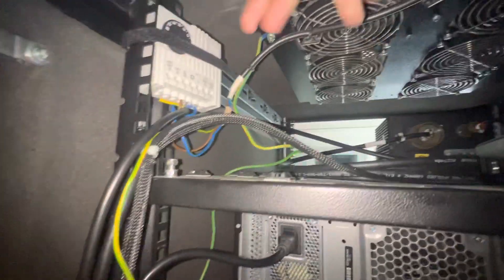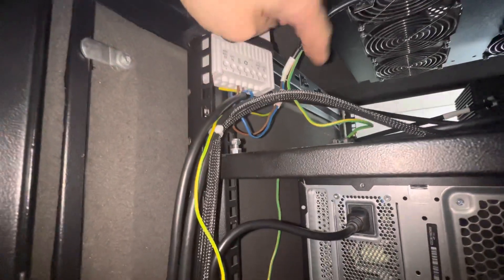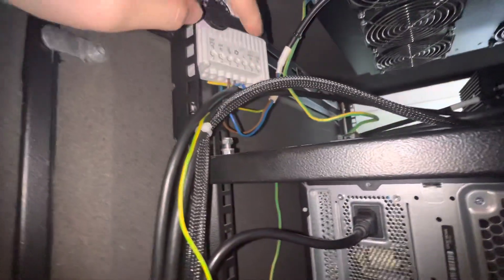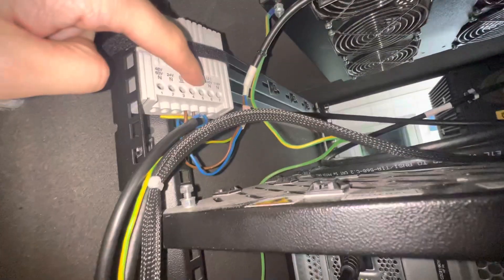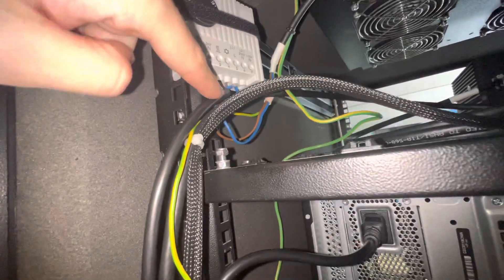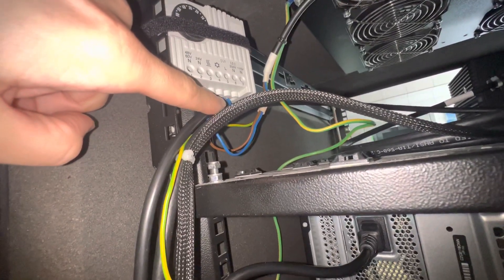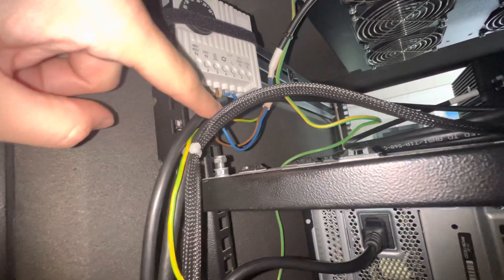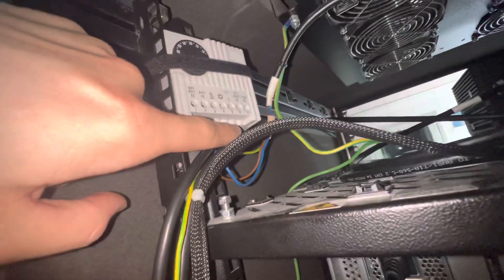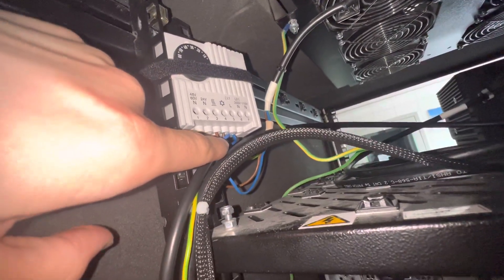We have six fans. We have two wires: brown and blue. The blue we connect to six, which is the European 250V neutral N. The brown we connect to four two five, which is L.